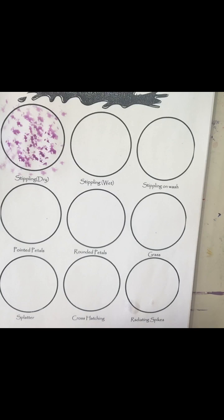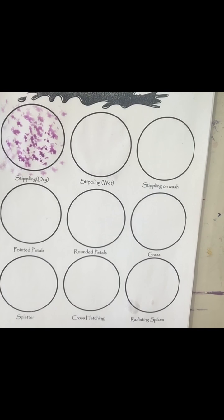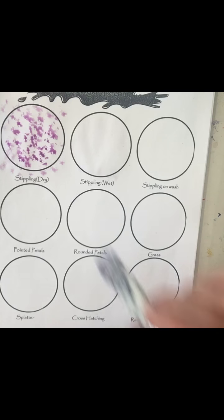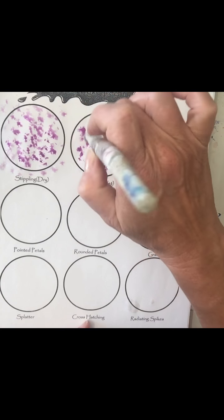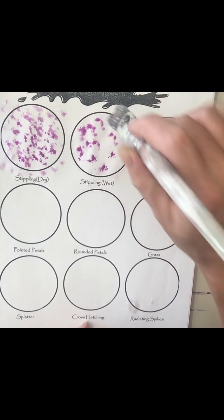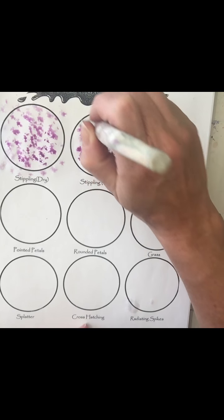You can also do what's called stippling on wet. You would wet the surface first and then when you go to stipple something different happens. You would just have to gauge what you might use this for. This would be maybe a good technique for creating a sky, sunset, or galaxy.